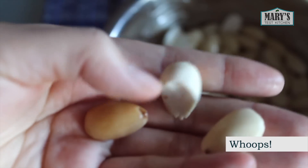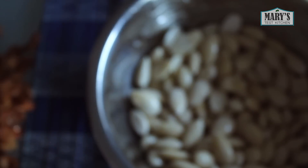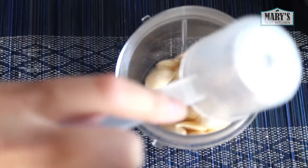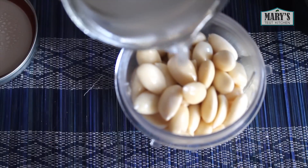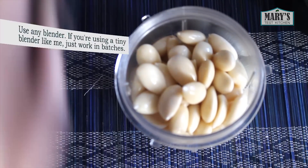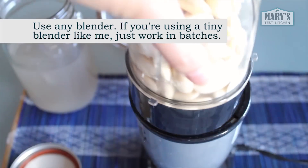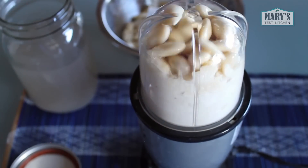If you find some discoloured almonds, remove them and toss them into the compost. Now rinse and drain the almonds one more time. Put them in your blender, add a pinch of salt, and just enough rejuvelac to help your blender blend. I used about a half cup of rejuvelac. If you use less or more, it doesn't really matter — just add enough liquid for the blender to do its job without dying. We can always drain the excess water later.